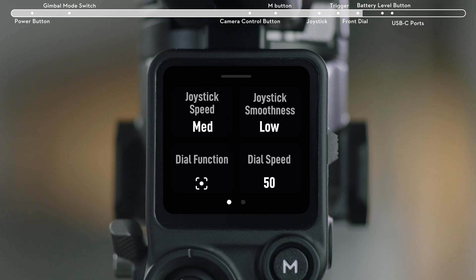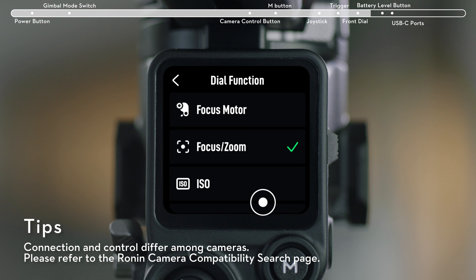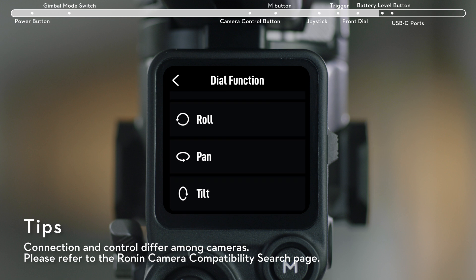The front dial controls focus and zoom by default. You can also set it to control the focus motor, ISO, aperture, shutter, roll, pan, or tilt.